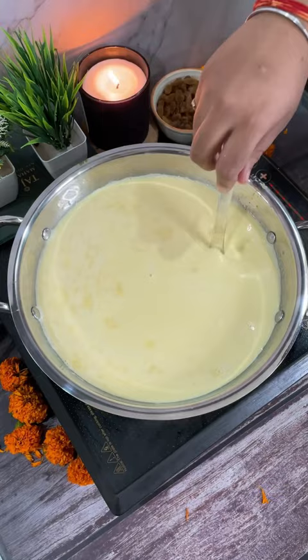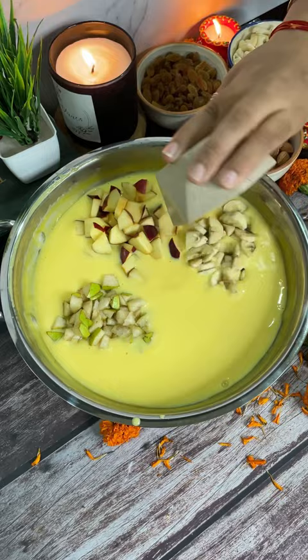We will add fresh fruits and dry fruits and mix it well.